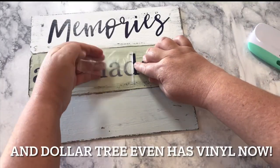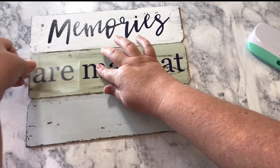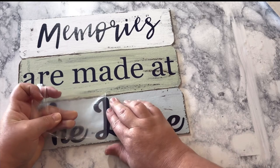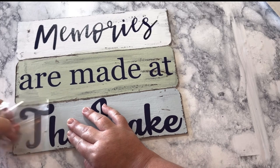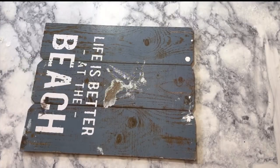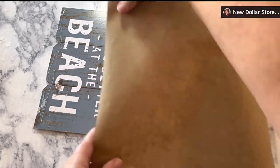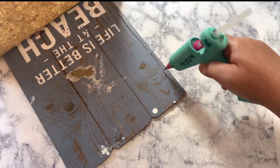I turned to my Cricut and cut out decals from navy blue vinyl. If you have nice handwriting you don't have to do this, or you could use letter stickers instead. The back side of the sign is pretty beat up, so I'm finishing it off using some brown craft paper — I cut a piece big enough to fit the back, hot glue it down, flip it over, and trim off the excess with a utility knife.